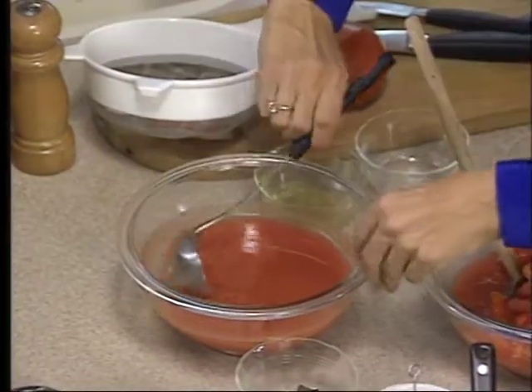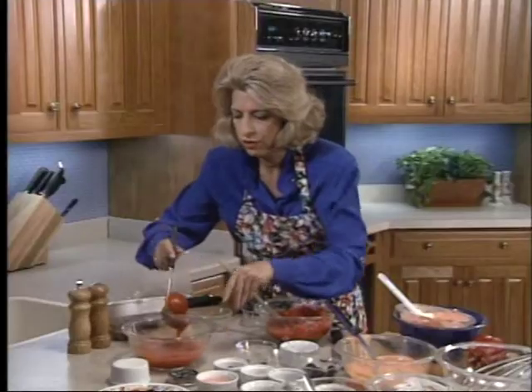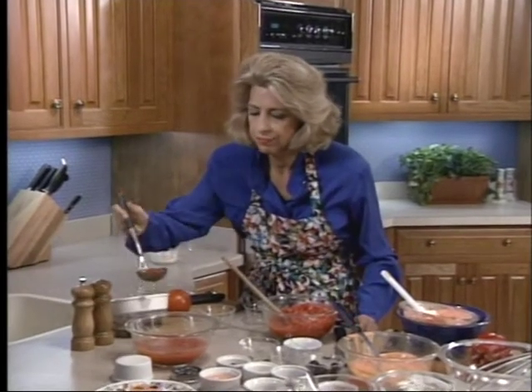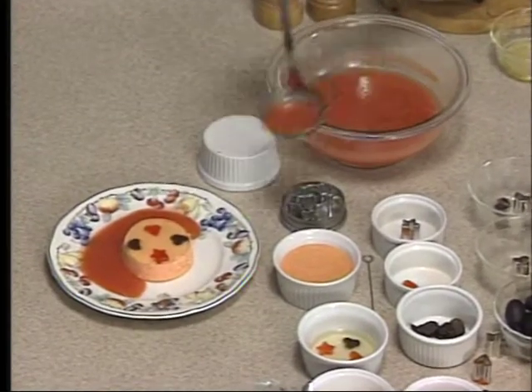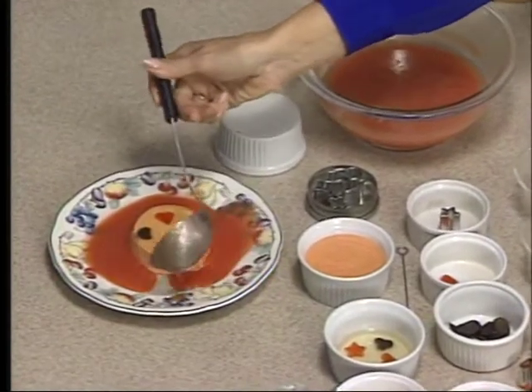And here you have your nice sauce. So if you didn't make your diamonds from your aspic, you could go ahead and ladle this around your mousse. It's really beautiful — beautiful contrast. Just lovely.